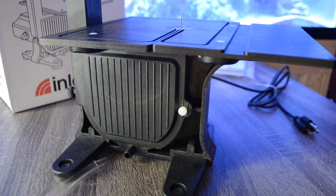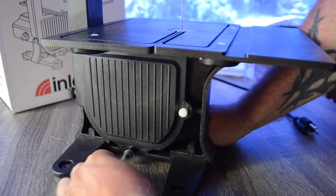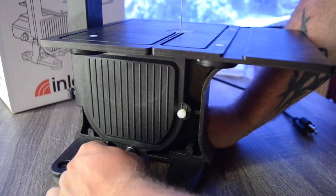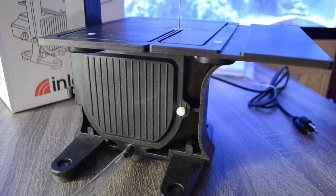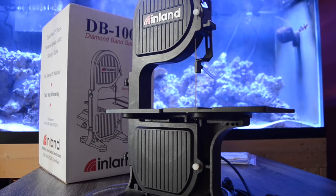The final step of setting up your DB100 is installing the drain hose on the bottom of the saw. One thing I did notice during operation is that some water does still leak out of the bottom, so it might be a good idea to have your saw sitting in some type of pan so that little bit of water that runs out doesn't ruin any surface you're working on.